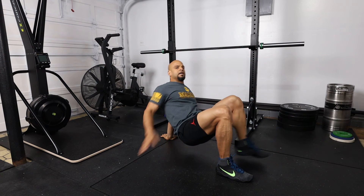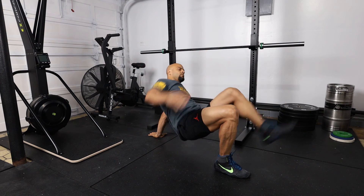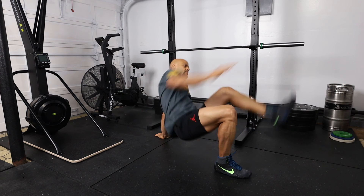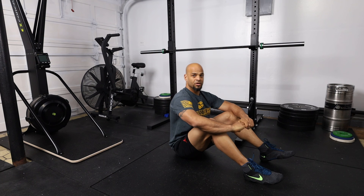We're going to come up this way and that will complete one repetition. One, two — those are the alternating crab toe touches.